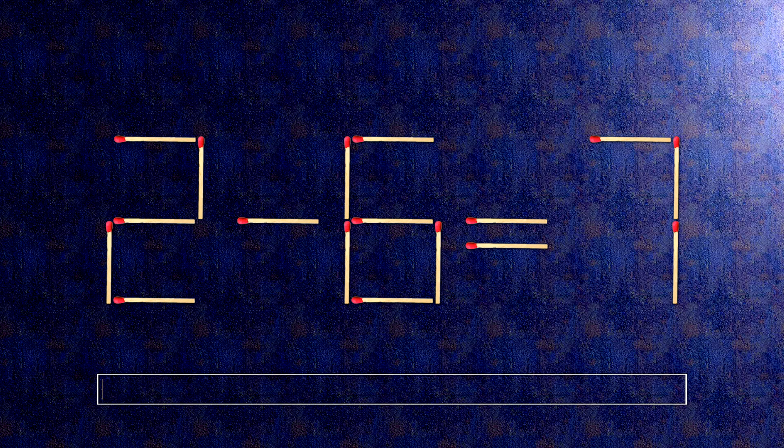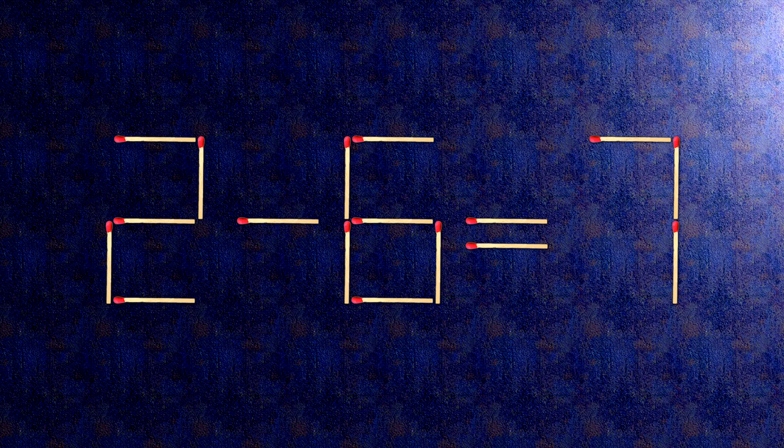How this puzzle is solved. To do this, all we need to do is move this match right here. Now, when we check the condition, 2 plus 5 is 7.